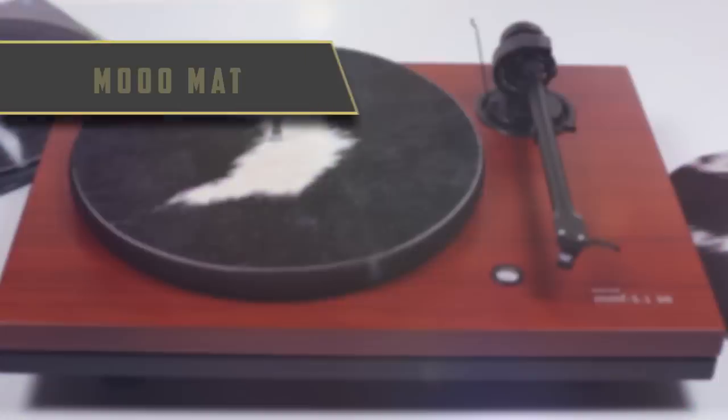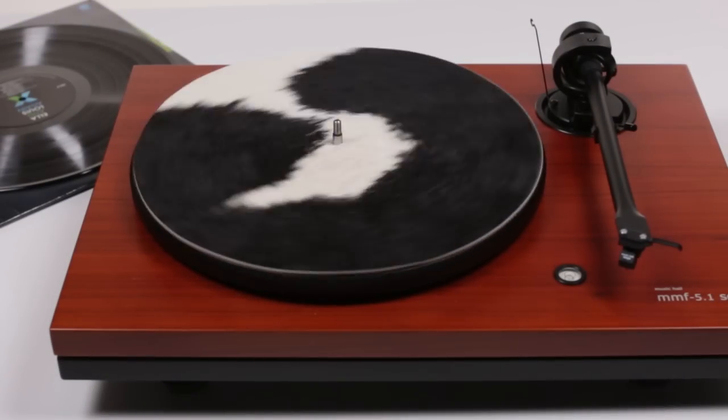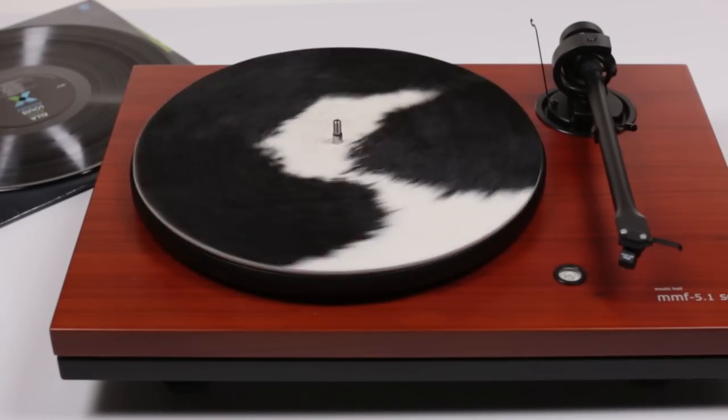Hi guys, David here for Bright Audio. Today I would like to introduce you to one of our most popular turntable accessories, the MooMat. The MooMat is a mat for your turntable's platter and is designed to improve the performance of audio playback from any turntable.